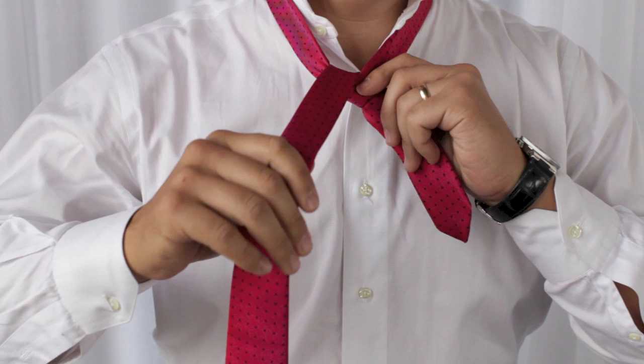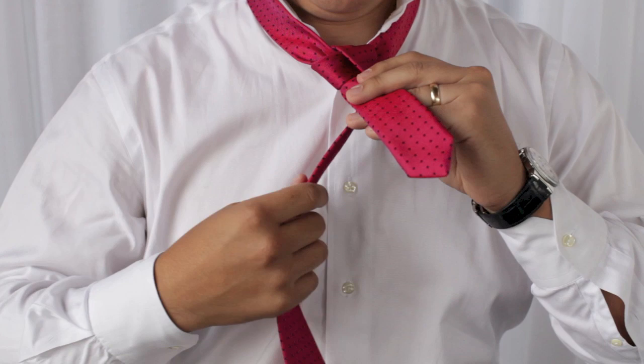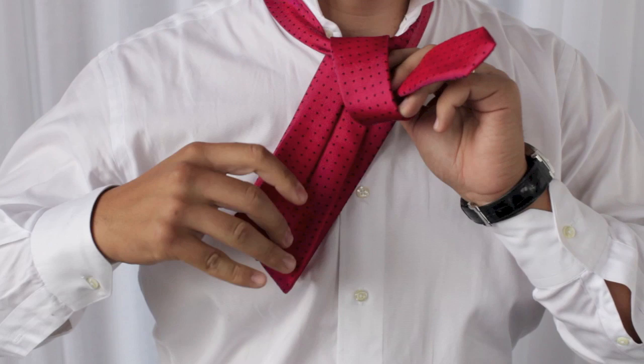Next, we're going to take it over to the left side. We're going to fold it under. It comes up over the top and through the middle, and pull down to the right-hand side. That sets your foundation.